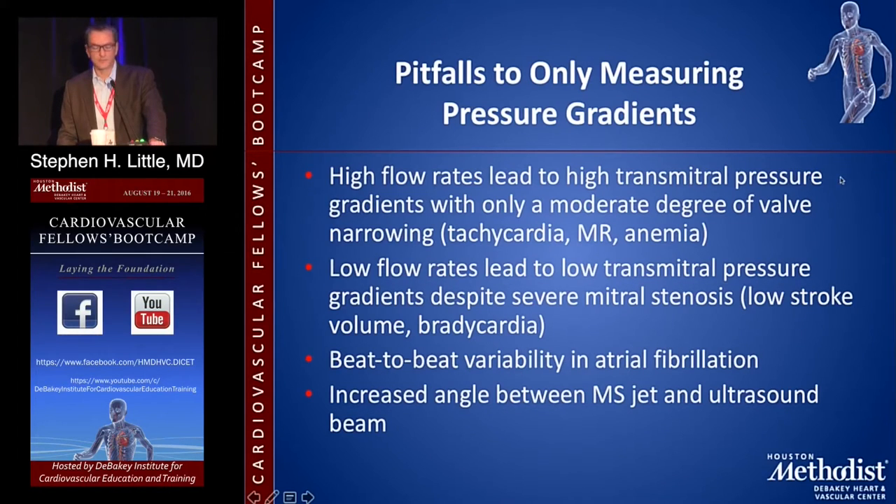High flow rates can lead to high pressures with only a moderate degree of narrowing — so if you have tachycardia, that matters. Low flow rates can lead to low pressures even for the same degree of stenosis. Flow and gradient are very much wedded together. Additionally, somebody in atrial fibrillation has a lot of beat-to-beat variability; you have to average beats or pick a very representative beat. You can have critical stenosis in one beat and apparently no stenosis in the next.